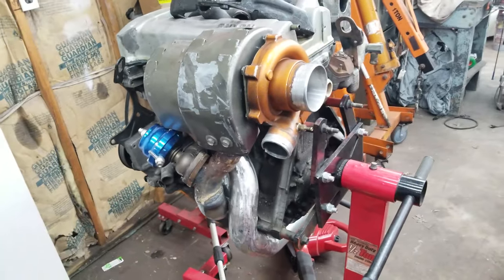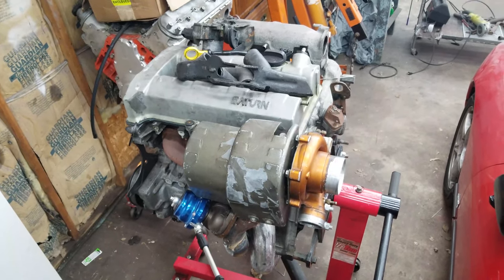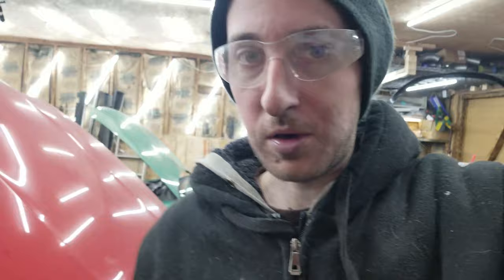The downpipe looks all nice and smooth. You'll be able to see it basically how it looks in the engine compartment. I'm really pleased with this — it came out a lot better than I was expecting, to the point where I'm actually gonna be throwing it on the car.